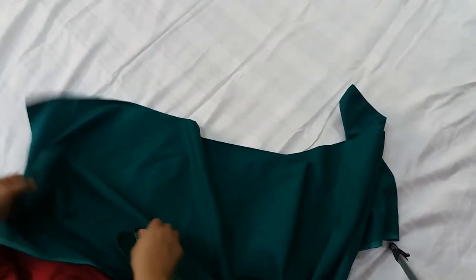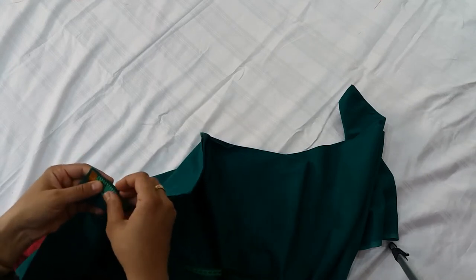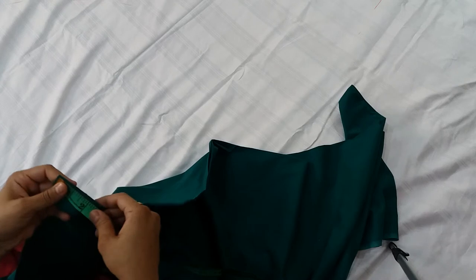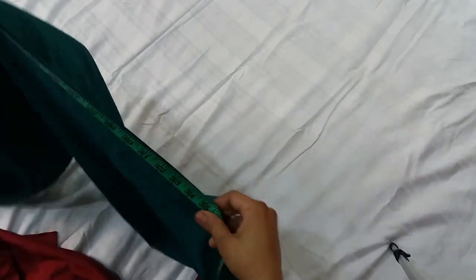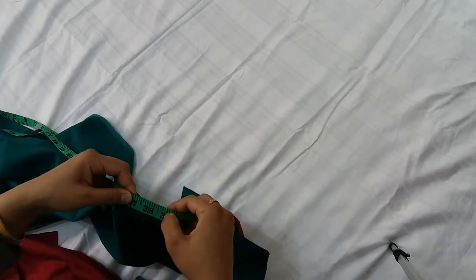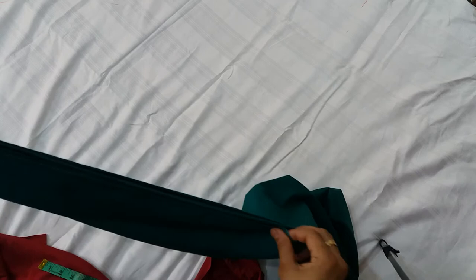We will size the cuttons. If you want to fold it on the side of the cuttons, you will have half margin. If you want to fold it, you will add the cuttons. I will fold it so that you don't have a problem.